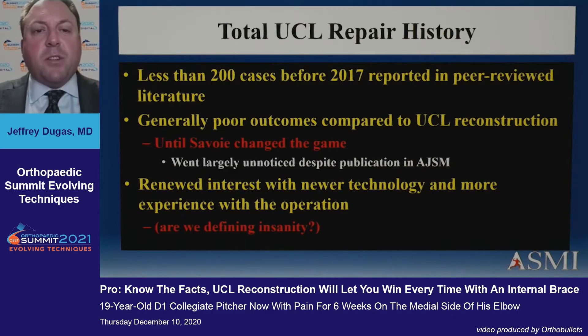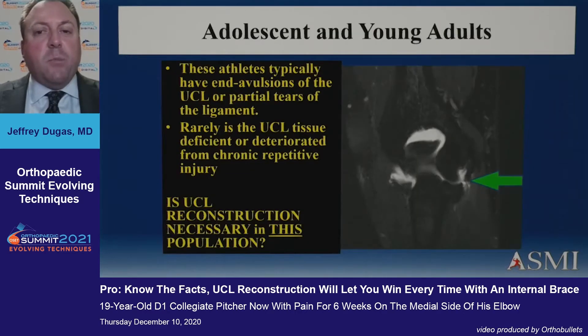With less than 200 cases published and generally poor outcomes by Jobe and Andrews, this went largely unnoticed and largely unpopular for good reasons. When Frank Jobe and Jim Andrews tell you something's a bad idea based on their careers, it's probably wise to listen. Nobody really did this for a long time before we started talking about it again with better technology and better experience.